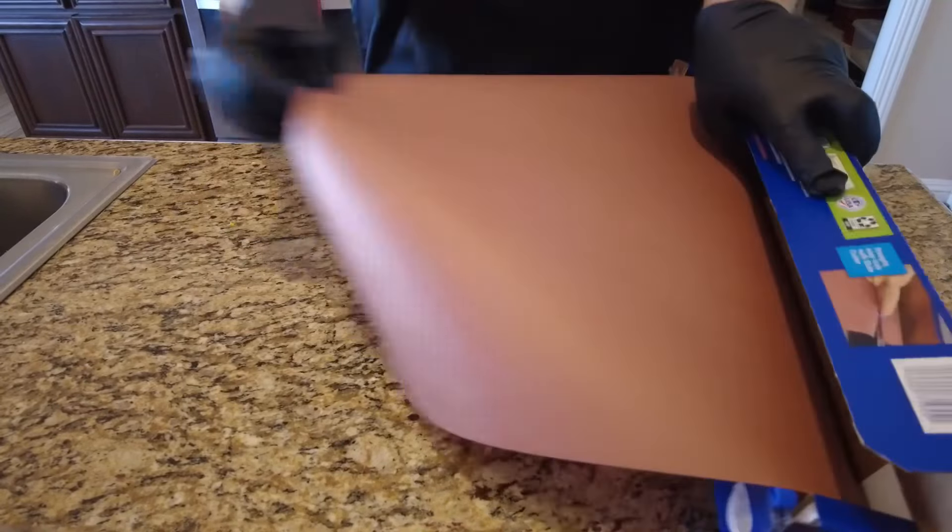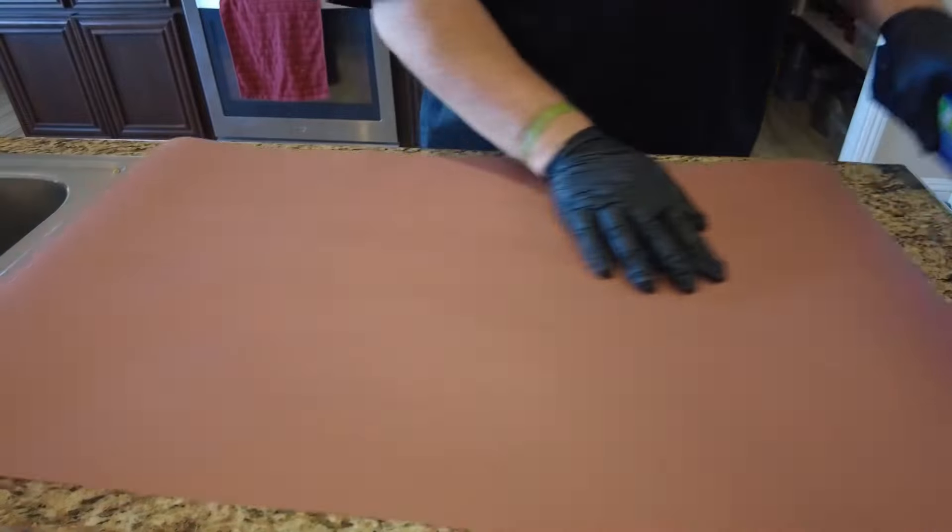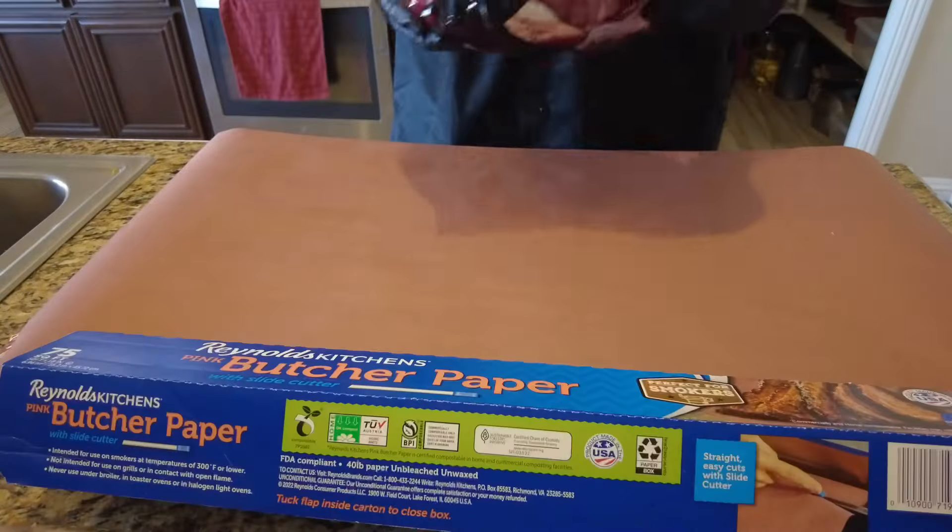For easy cleanup, we're going to spread down some Reynolds butcher paper. This will make cleanup easier and make a whole lot less mess.